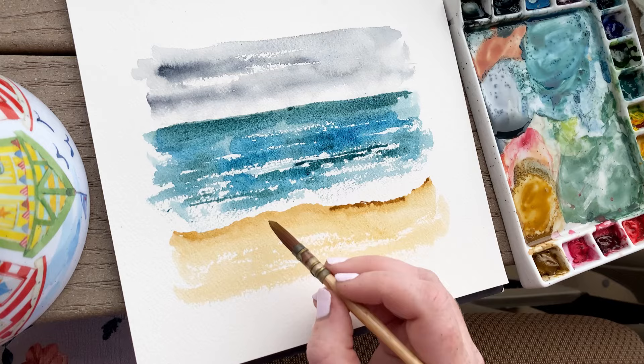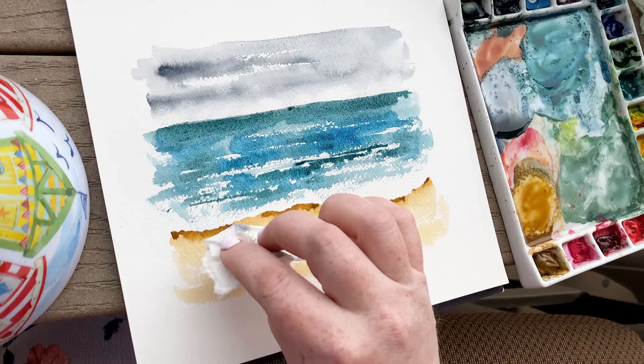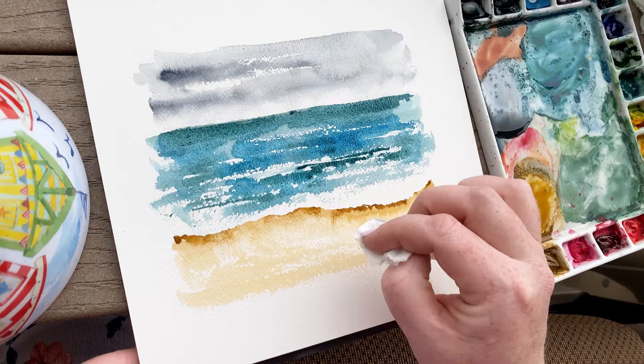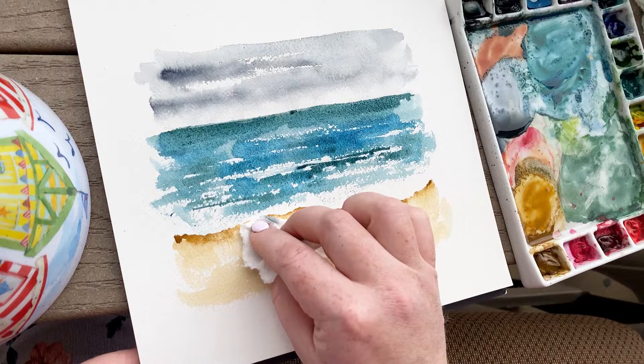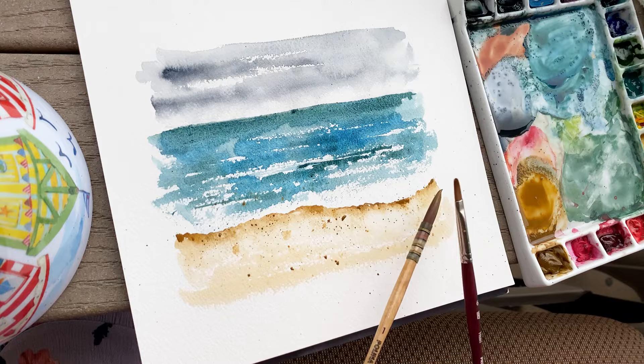This represents a shadow where the wave is coming along and is on the beach — we can see a little bit of shadow, and that adds a lot of contrast. Then I'm taking some paper towel and dabbing around at the base of where our wave is on the sand to bring a highlight there. This represents how the sand is brighter and wetter right where the wave has come off.